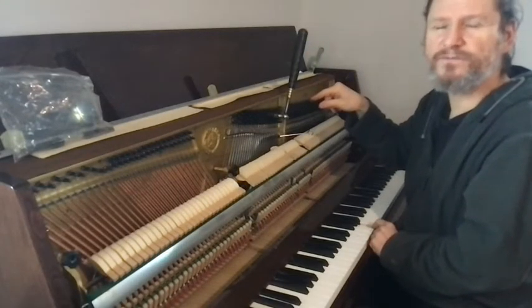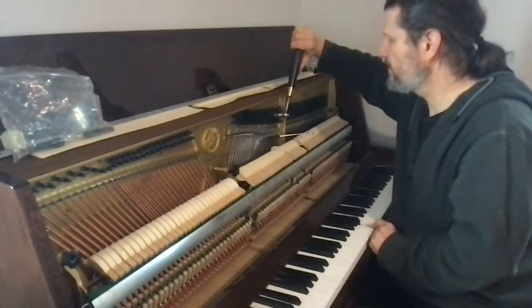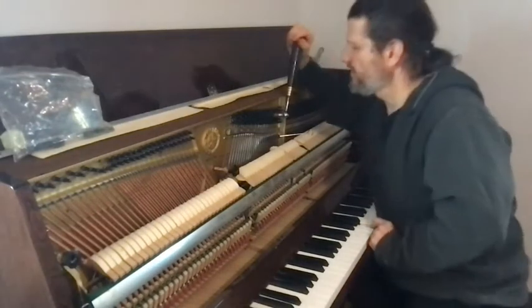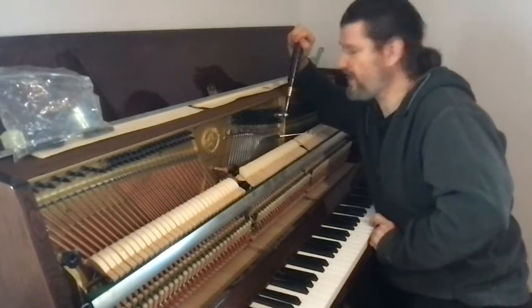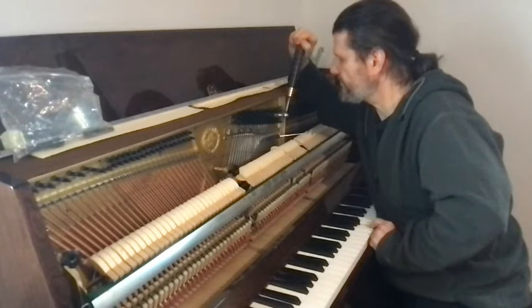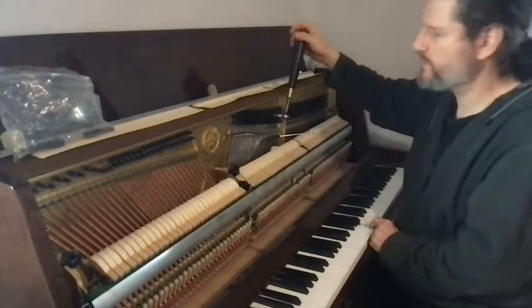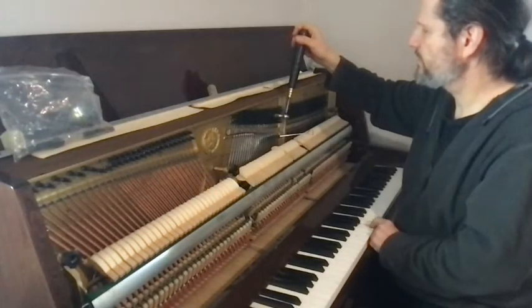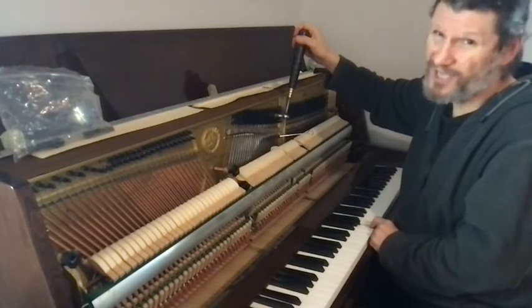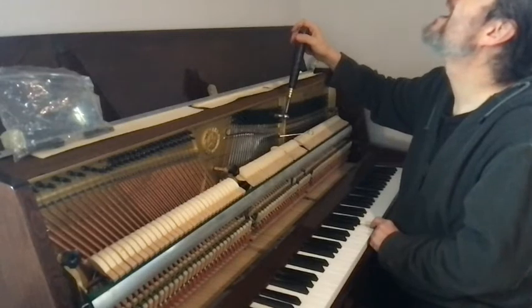It went out of tune. That means I started too sharp. So I'm going to start again — go sharp, ease flat. I'm applying force. It's a lot less now because it wasn't so sharp. Let go.